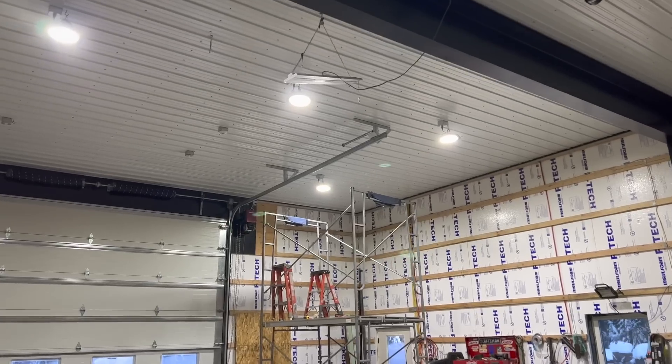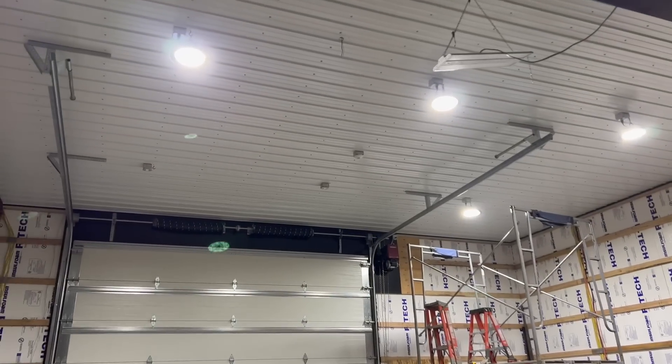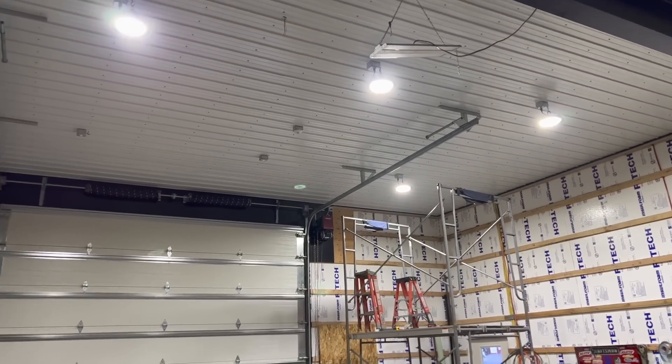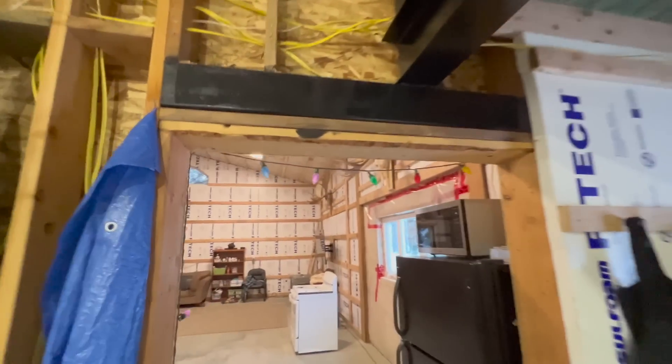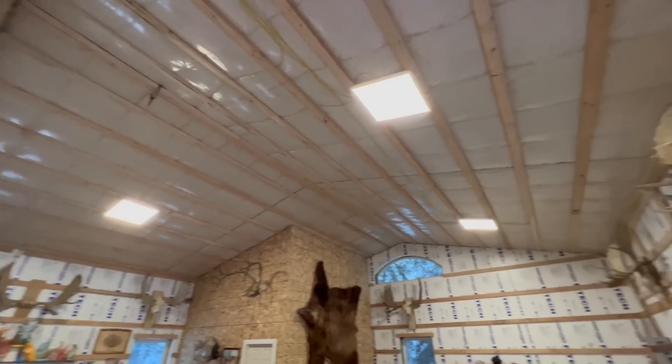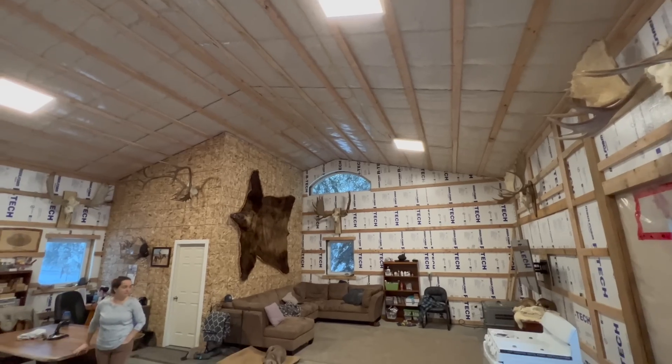Last night, Aaron got four of our lights hung up — four of the nine. It's way brighter in here. These lights are going to be awesome. We also hung three two by twos in here. It's a lot brighter in here.